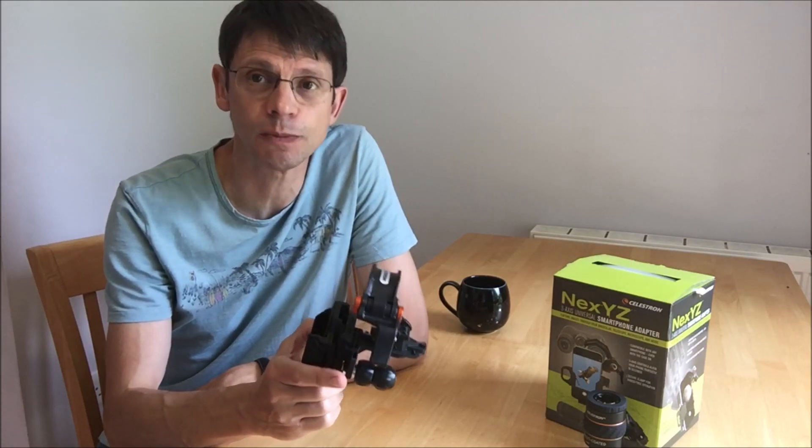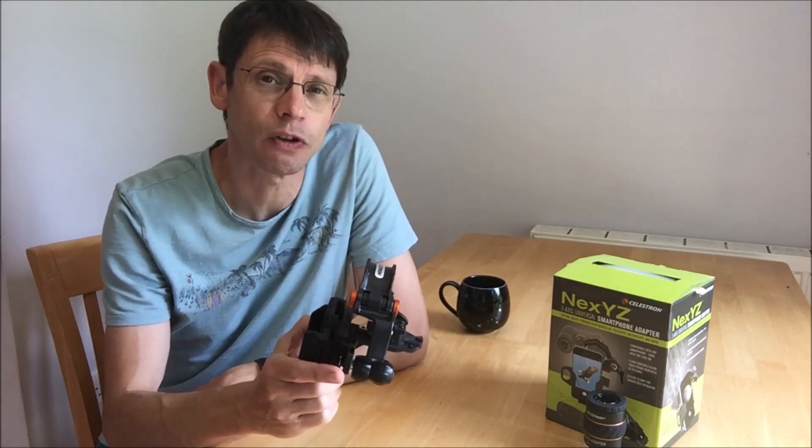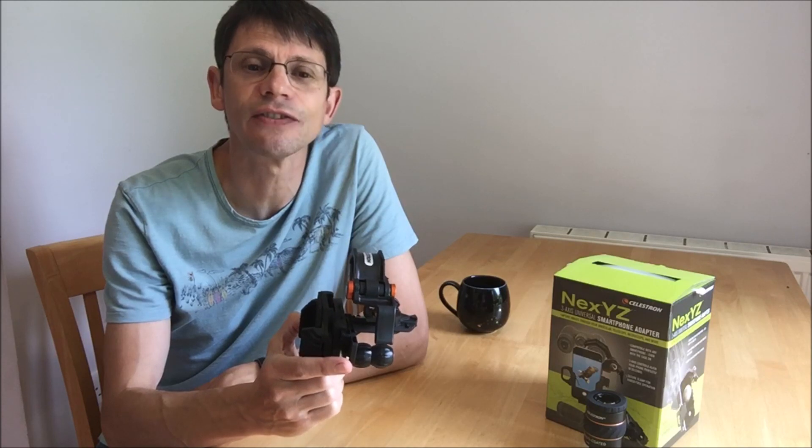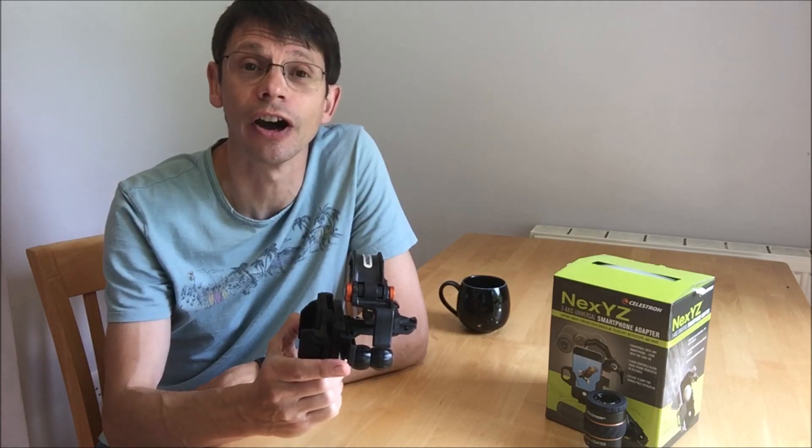One of the most popular videos on my channel has been of another smartphone adapter which retails for about a third of the price of this one. So in this video we'll see if the Celestron product is worth the higher price.